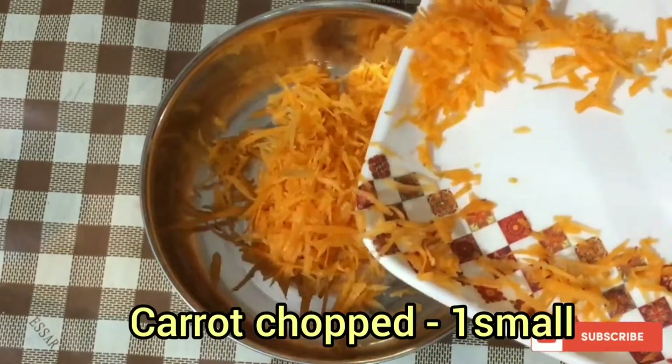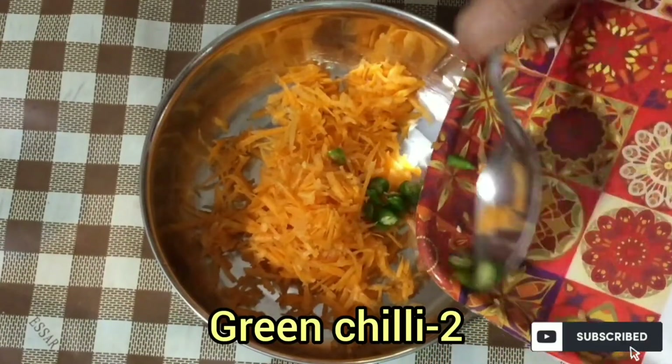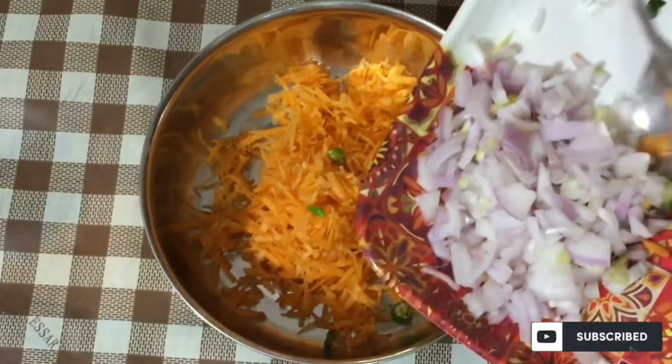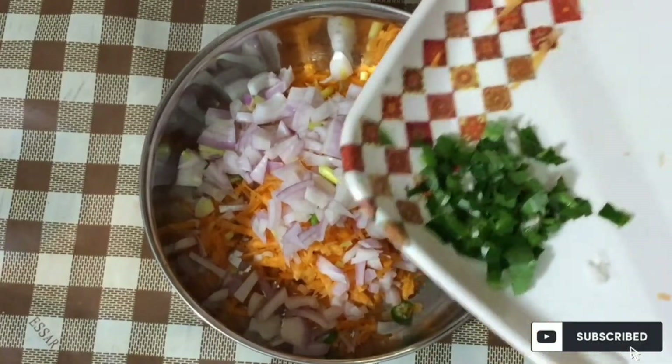I am going to add a few vegetables here. I have been eating it here, and I am going to eat it here. I am doing it for 2 minutes and I am going to eat it as well.